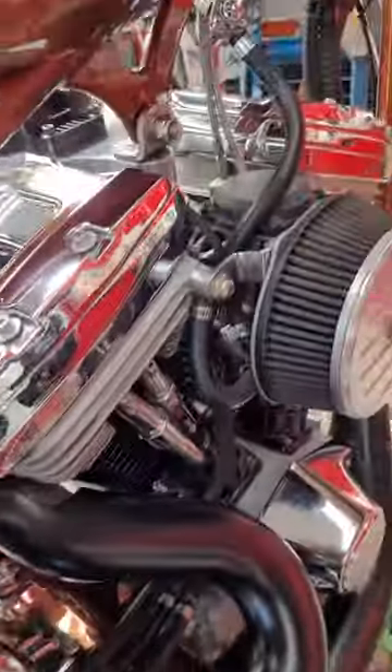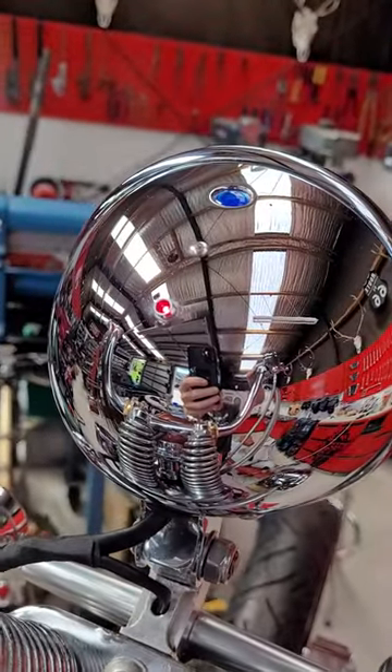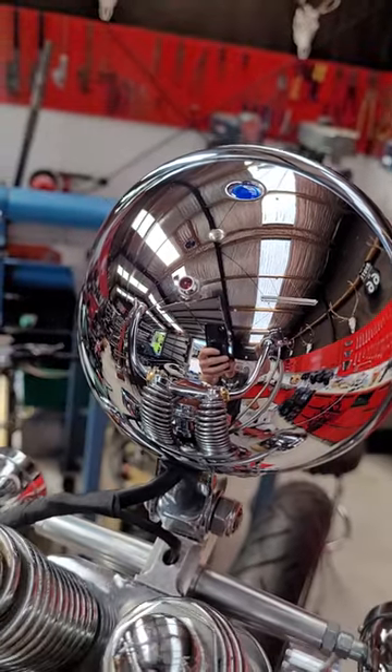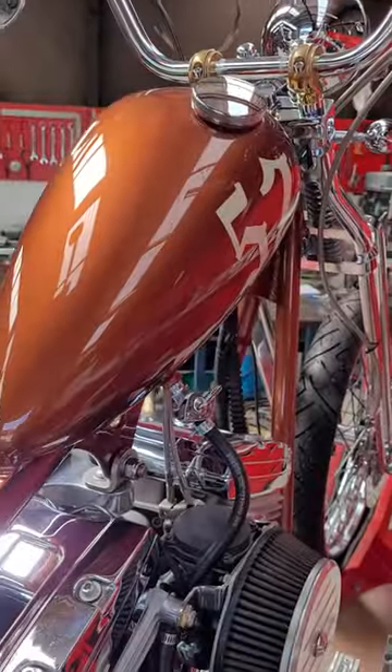That's primed the pump. Now when I turn it on, that's my oil warning light there — that red dot — and then it goes out, which means it's recording oil pressure, which is awesome.